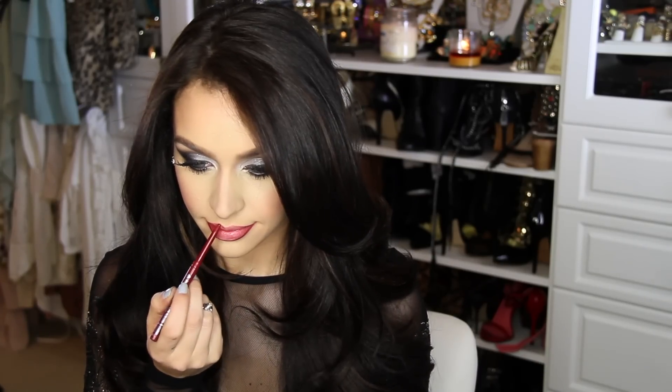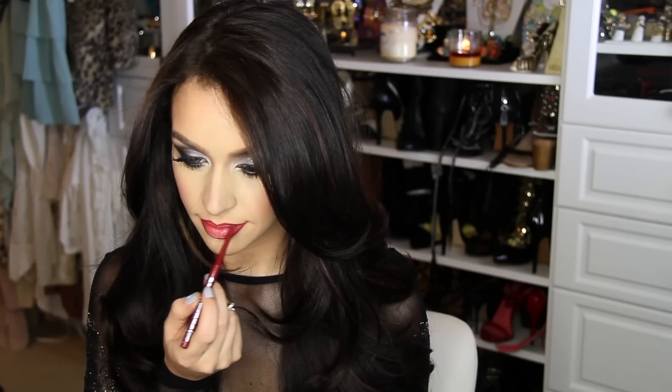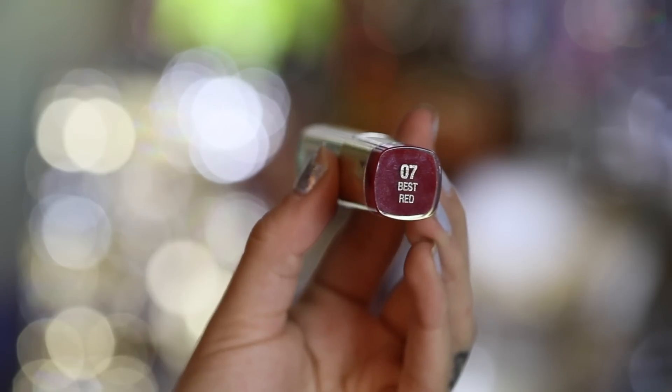Next we're doing a nice bright red lip. To line my lips I'm using Plush Plum by Jordana — one of my favorite lip liners, only about $1.99 at Walgreens. Following that I'm using also by Milani, it's called Best Red.